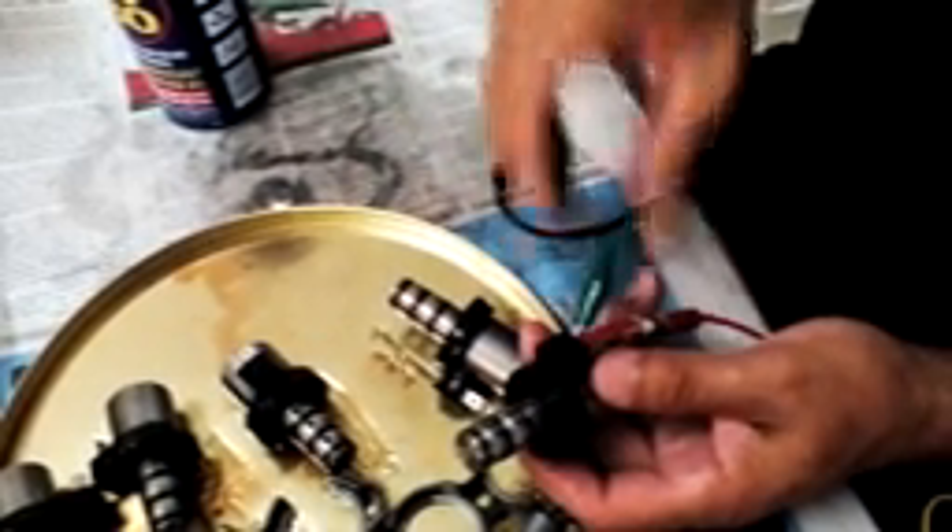Now we do the same thing again, but using a little penetrating oil — the same process. This confirms that the solenoid is operating correctly.